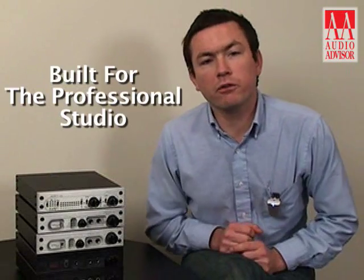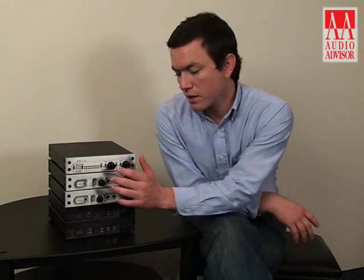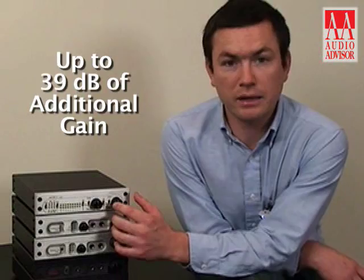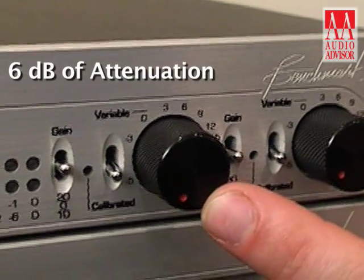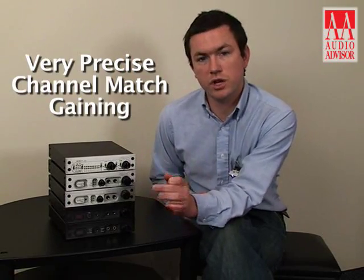The ADC-1 was built for the professional studio, so it achieves levels of performance that are absolutely essential for high-end audio applications. There are a few things that make it extremely well suited to get high precision recordings. There's precise gain dialing, and you can achieve up to 39 dB of additional gain should you need it, or 6 dB of attenuation, or you can keep it in the calibrated position which will achieve very precise channel-matched gain.